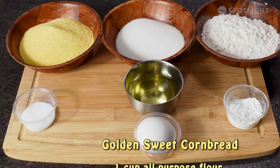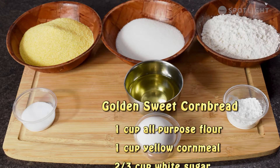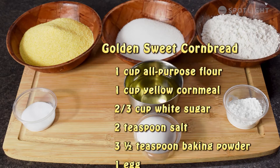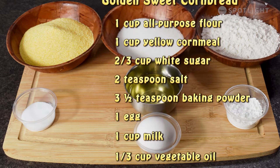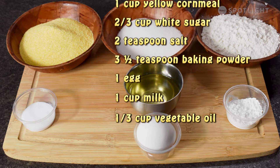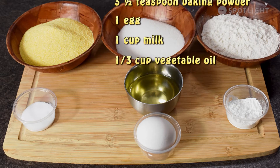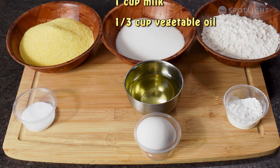Let's move on to our golden sweet cornbread. For this recipe you're going to need the following ingredients: one cup of all-purpose flour, one cup of yellow cornmeal, two-thirds cup of white sugar, two teaspoons of salt, three and a half teaspoons of baking powder, one egg, one cup of milk, and a third cup of vegetable oil.